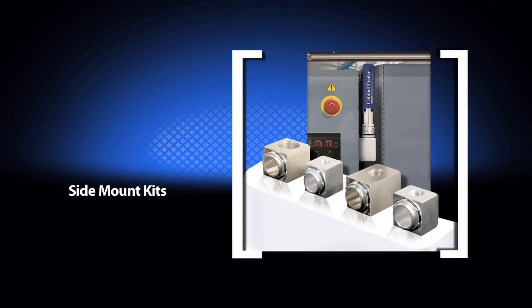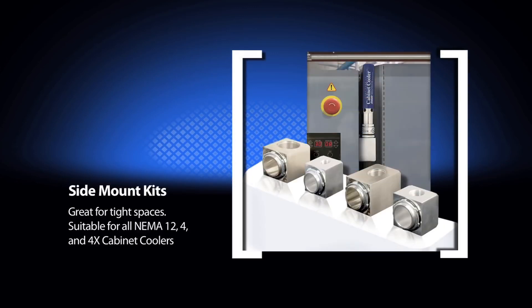For mounting the cabinet cooler in a tight space or on the side of an enclosure, side mount kits are available for all NEMA 12, 4, and 4X cabinet coolers. Side mount kits for NEMA 12 cabinet coolers have an aluminum construction, while those for NEMA 4 and 4X are type 303 stainless steel.